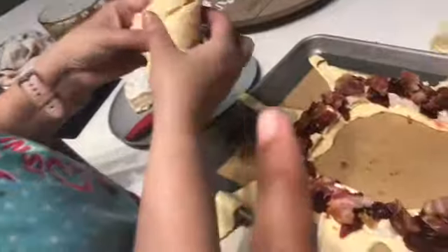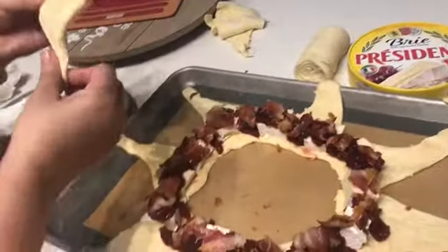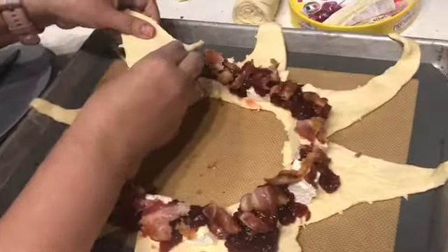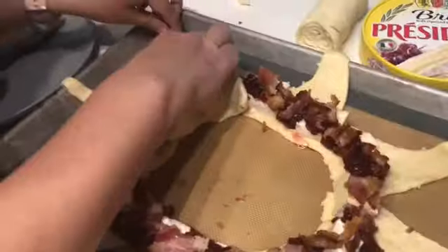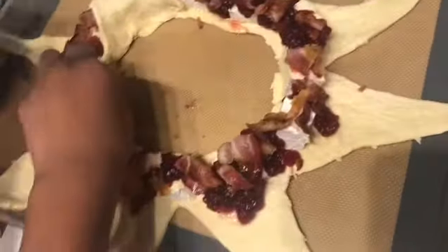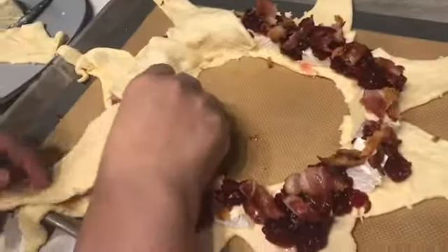Now we're gonna put these ones on top — just rolling them out and placing them. You kind of want to spread them so you'll be able to roll them at the end. Then push down on the sides so the seams come together.